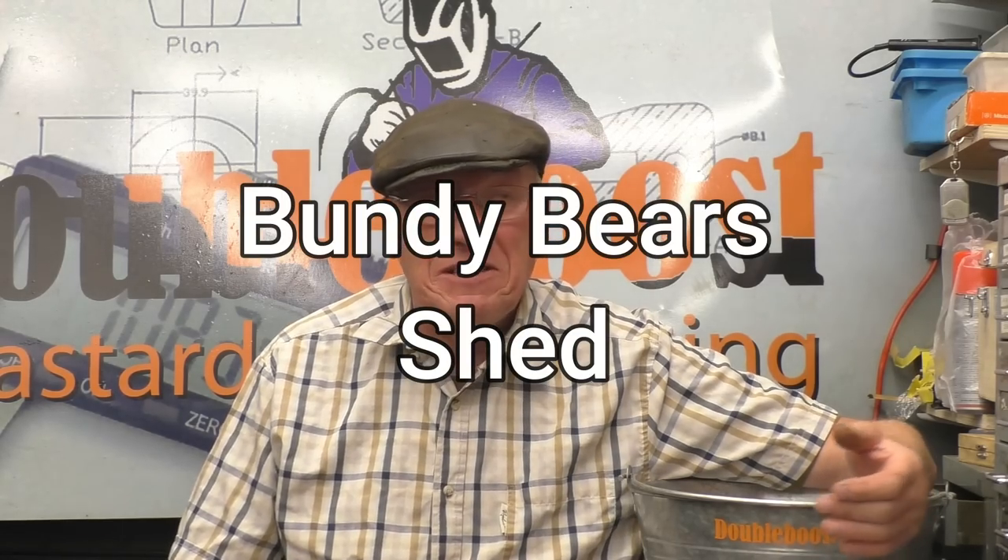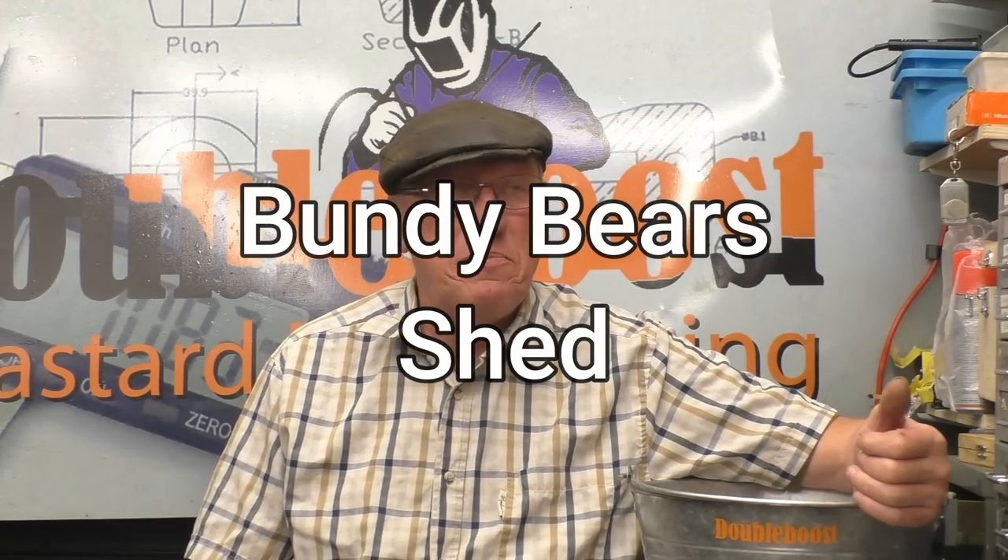Two or three weeks ago I made a laner puller for a tractor diesel engine. The lad I made it for sent me a link to a YouTuber called Lance — his channel is called Bundy Bear Shed. He gave me a mention about the laner puller and actually shows one in use. I did sit and watch his video; he does one called Kangaroo Stew once a week where he just talks about shop life in general. Certainly worth a look — give a little bit of support to Bundy Bear Shed.